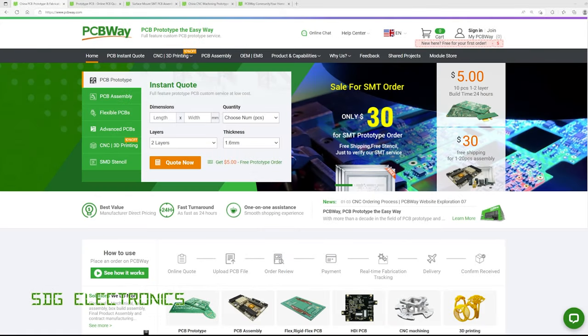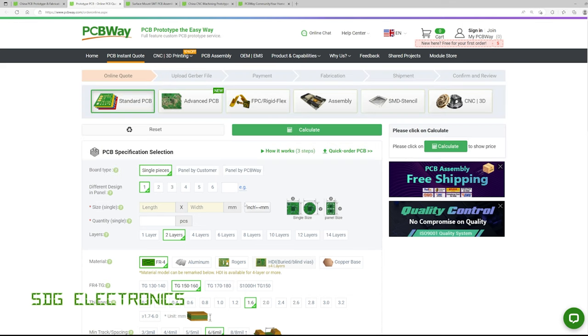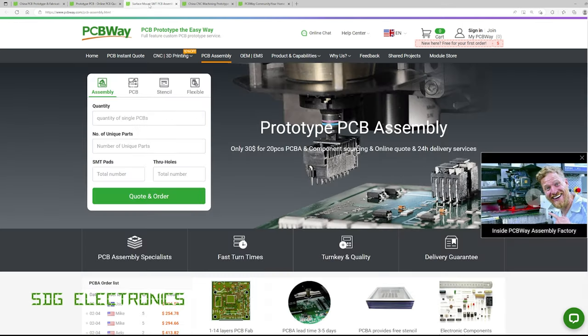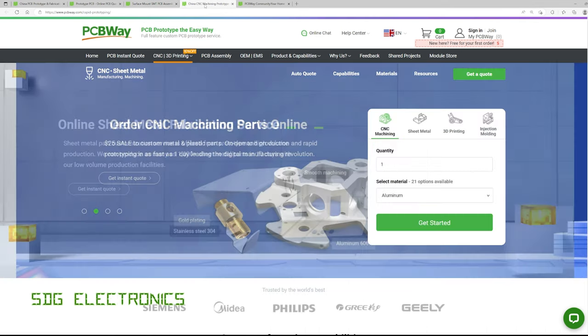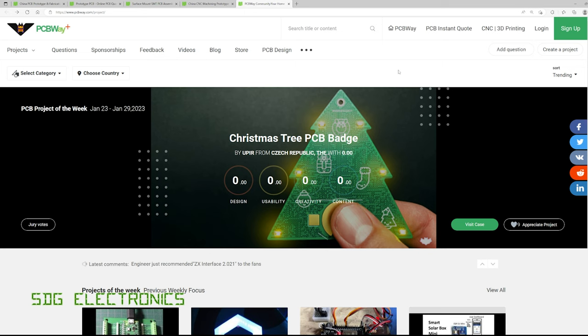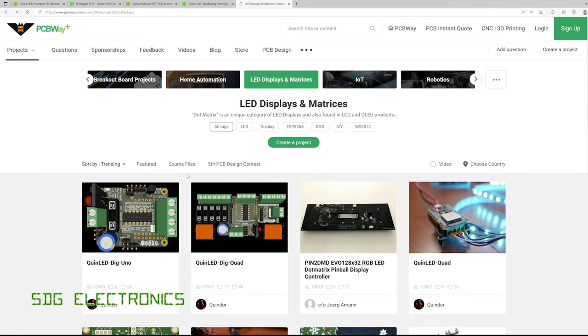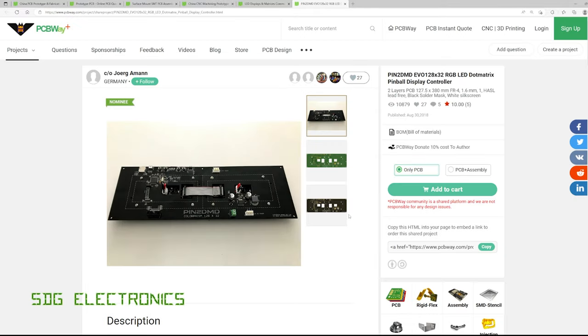This video is sponsored by PCBWay, which is pretty much your one-stop shop for home and professional projects. You can get prototype and advanced PCBs manufactured for extremely competitive prices. They also offer PCB assembly services with single and double-sided loads, as well as mechanical parts including CNC machining, 3D printing, and sheet metal folding. The PCBWay community lets you share projects with others and replicate theirs - you can order just the PCB or a fully assembled board shipped to your door.